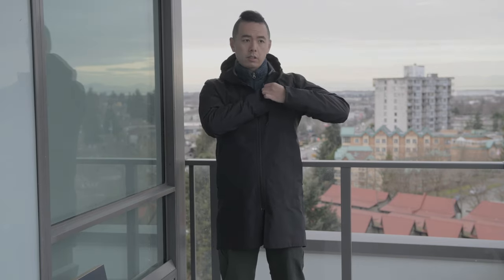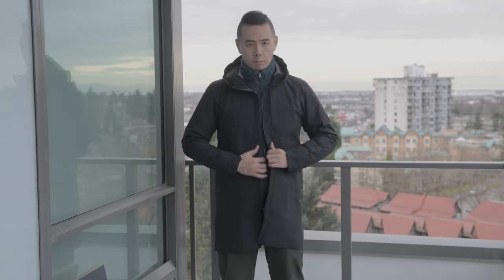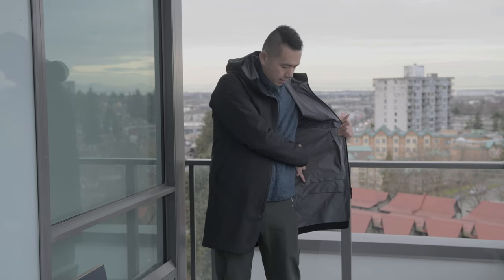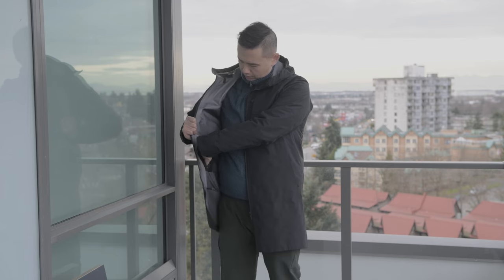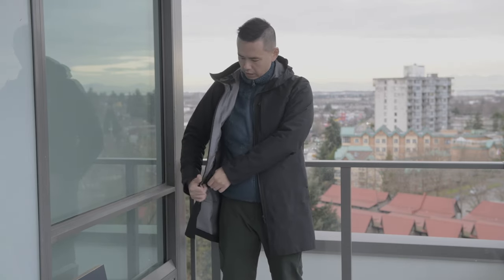There are also two interior security pockets. As with all Veilance pieces, they all have interior security pockets. There is one mega-sized one on the left, spanning a full panel, and on the right you have a smaller one which is still very decently sized — you can definitely fit your wallet, a small iPhone, or a passport in it.